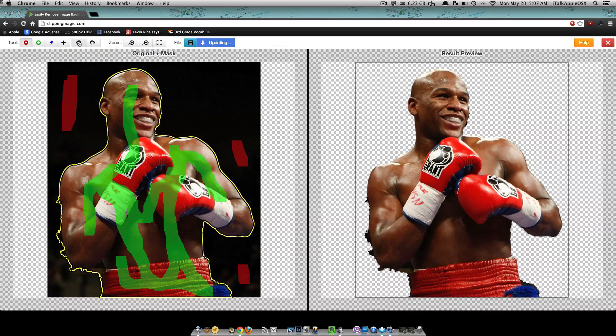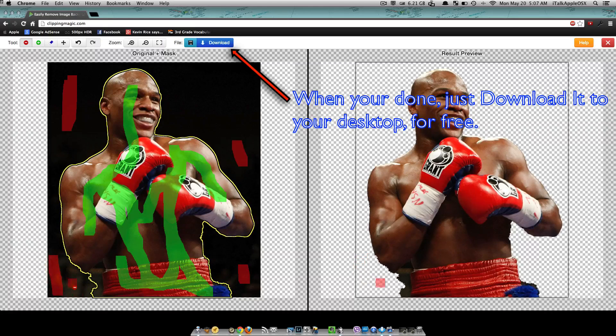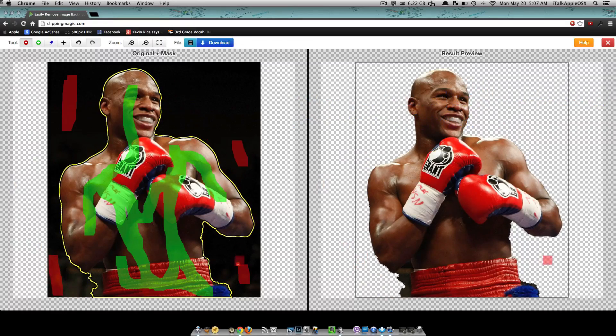It's pretty sweet for it to be a free website. You can just play around with it until you get it just how you like it. I think it does a decent job selecting the part that you don't want to keep. You might want to play around with it. I'm going through kind of fast here but you guys get the idea. Again, the name of this website is clippingmagic.com.